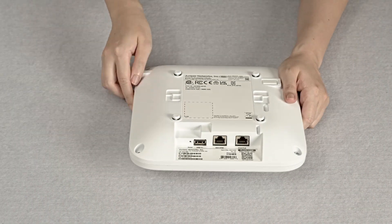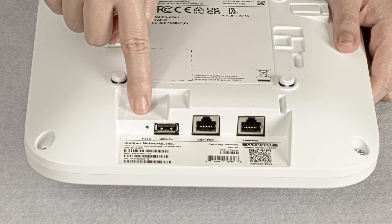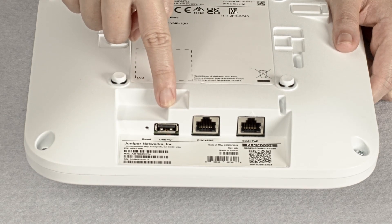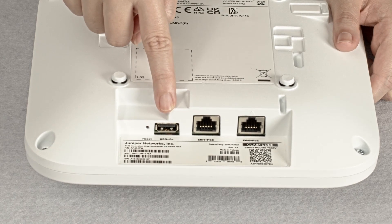On the back of the AP, you can find the reset button. You will need a pin to reach it in case you ever need to use it. Next to it, you can see a USB port which can be used to connect to third-party IoT accessories.